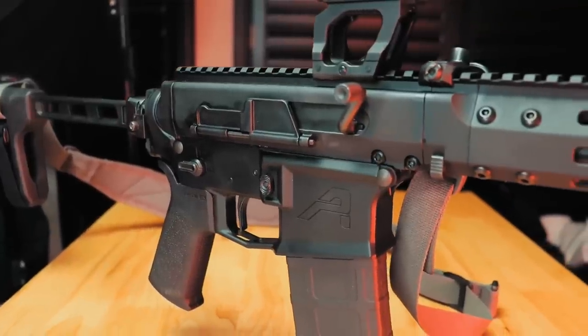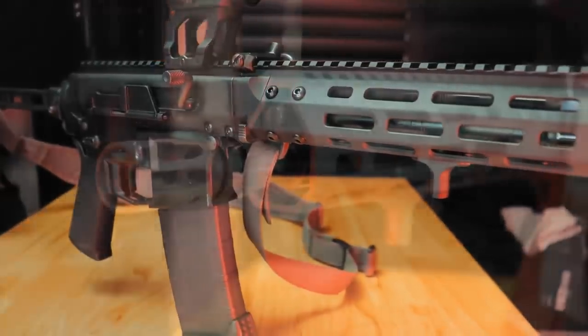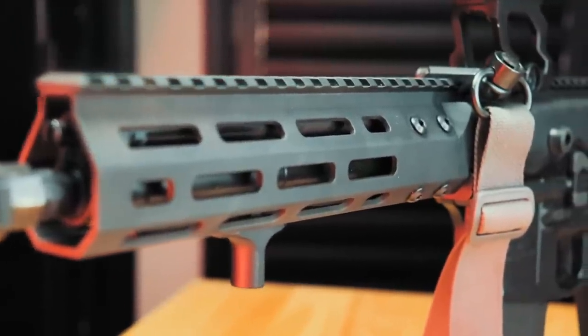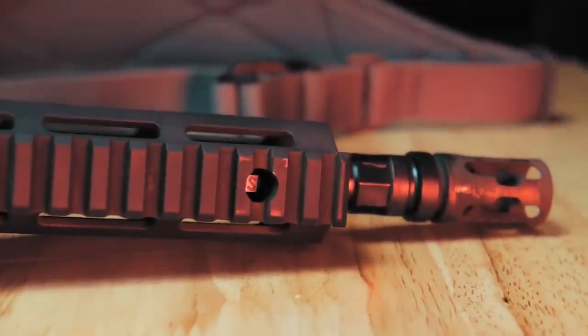Now for the specs. For this build, I went with one of my favorite lower receivers, the Aero Precision M4E1. From there, I put on the BRN 180S upper receiver, which is machined from 7075 T6 aluminum with a hard coat anodized finish. There are various M-LOK attachment points along the free float rail for all of your gadgets. It also comes with a 10.5 inch barrel chambered in 223 Wylde with a 1-in-8 twist. Something really cool about this platform is that the gas is adjustable from the front — a simple twist of the piston and it goes from U, meaning unsuppressed, to S for suppressed. We'll definitely show you why that's useful during the range portion of this video.